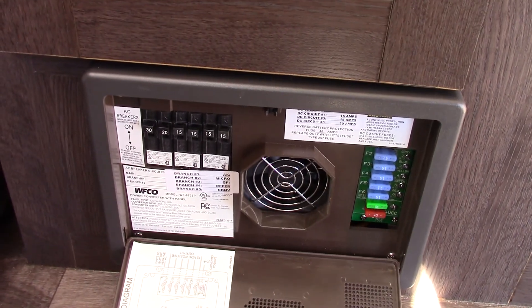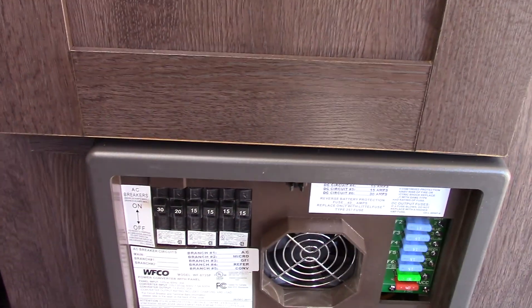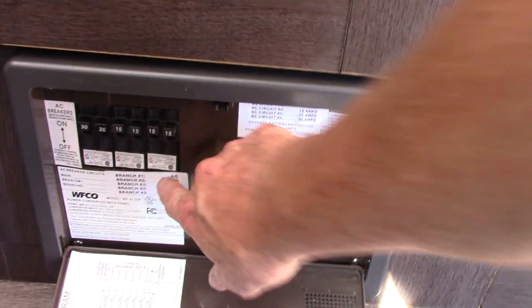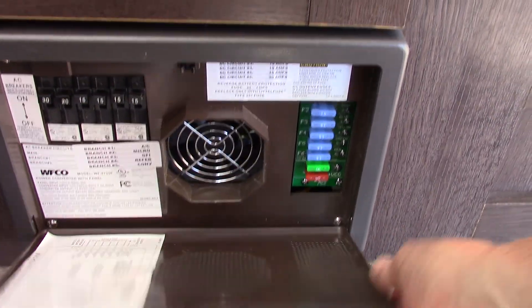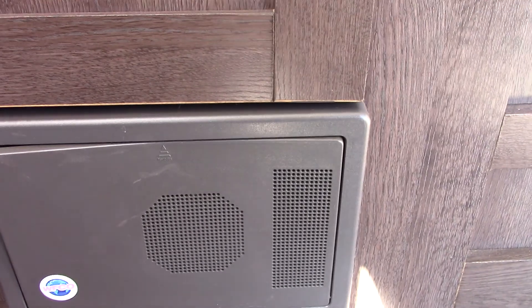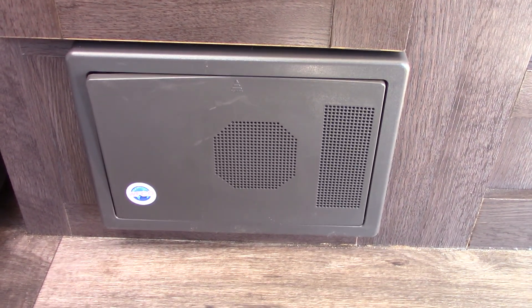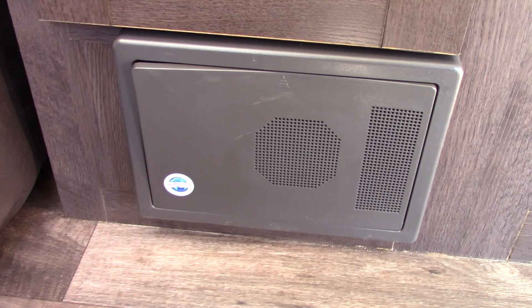This device is your power converter. It converts 110 AC to 12-volt DC. You've got 110 AC with regular household circuit breakers on one side, and the power is converted to 12-volt DC on the other side with 12-volt fuses. Both sides are labeled so you can tell what each breaker and fuse is for. If any fuses blow, they'll light up and you can see it through the perforation. Also, this is a battery tender — if you're plugged into shore power, it senses how much energy your battery needs and keeps it charged, trickling a couple of amps if it's fully charged, or sending up to 10 amps if it's low.